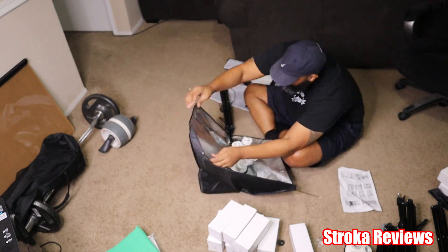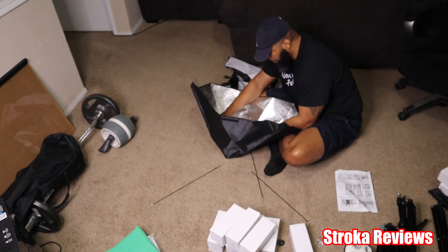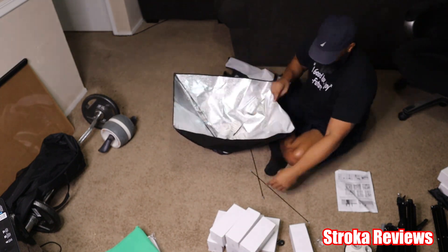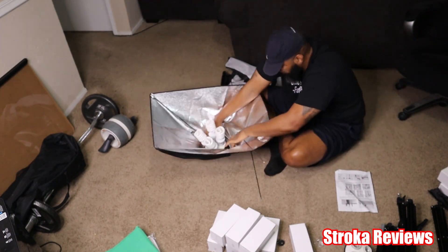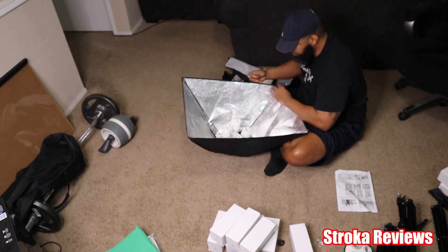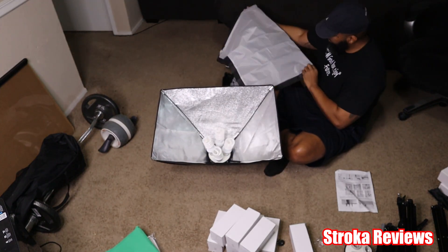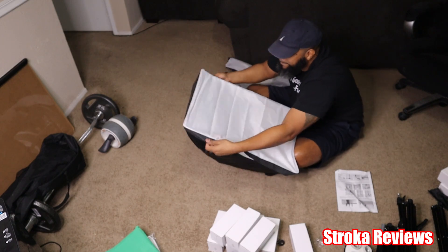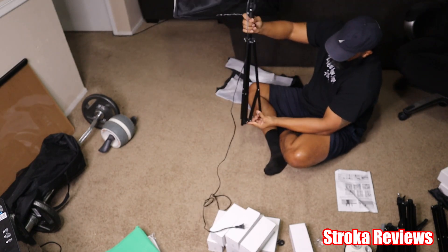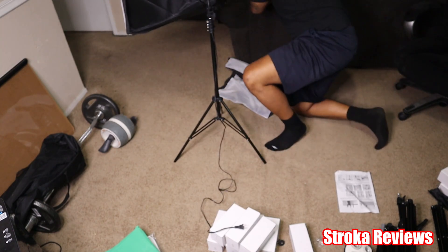I had to take out the rods first because you have to assemble the light box in a certain order. Each light box has corner pockets. The rod itself has a shorter aluminum tip and a longer aluminum tip. The shorter aluminum tip you'll place inside the pockets of the light box — as you can see, it starts to come together. The longer aluminum tip on the rod goes into the back of the light bulb housing.